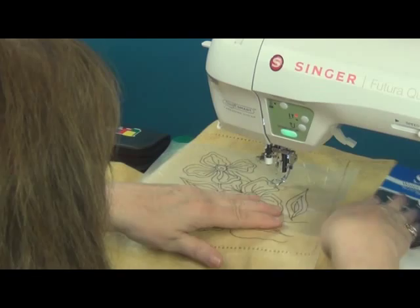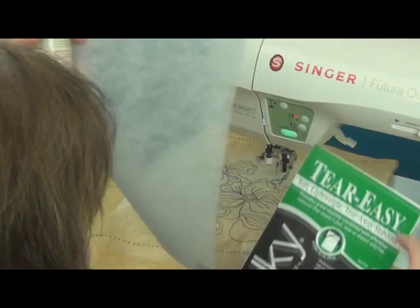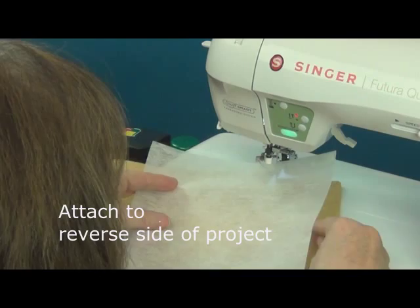To stabilize the back, I'm going to take the Tear-Easy and lightly spray that also with the KK2000. Then I'll position that on the back of the placemat with the spray side down so that it's covering the entire area for my embroidering.